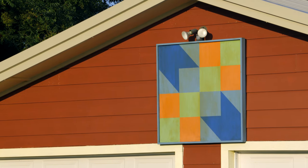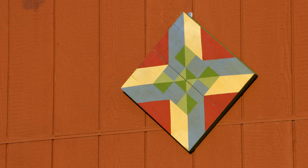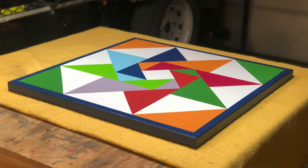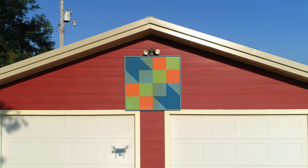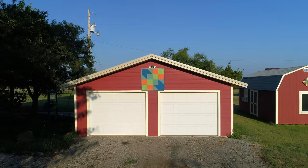Now you've made a couple of these — I came to you knowing that you had built a few barn quilts. But this is one of your more intricate patterns. I definitely recommend just sticking to the basic — just half-square triangles and squares — and going from there.